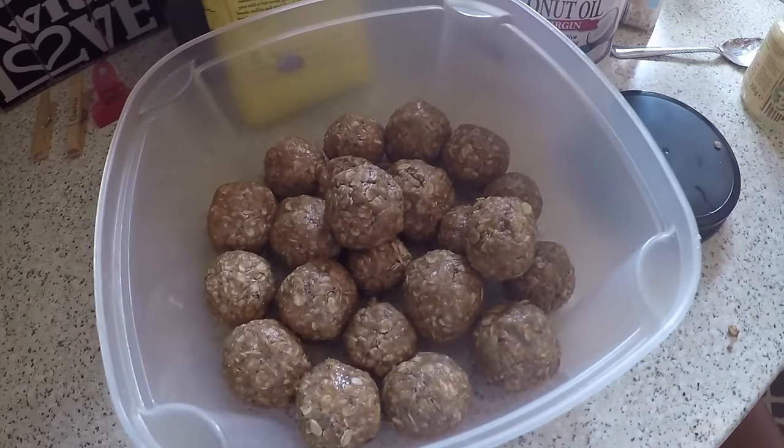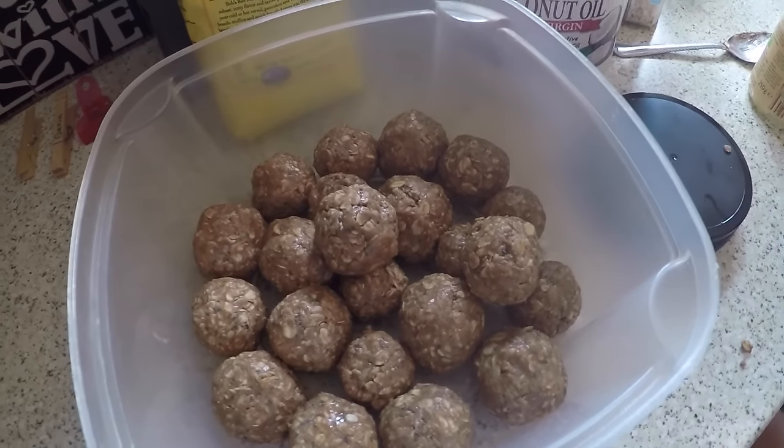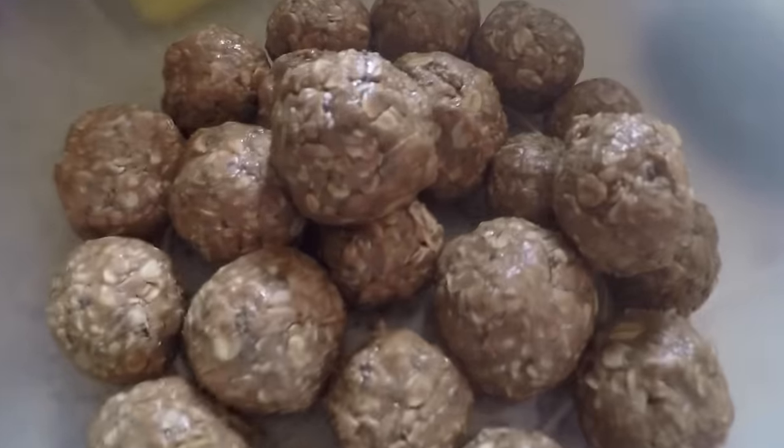And they taste amazing. You can add cocoa nibs — we usually put that in there. You can add dried fruits, nuts, anything your heart desires. I hope you all enjoy, and until next time, remember: if I can, so can you.